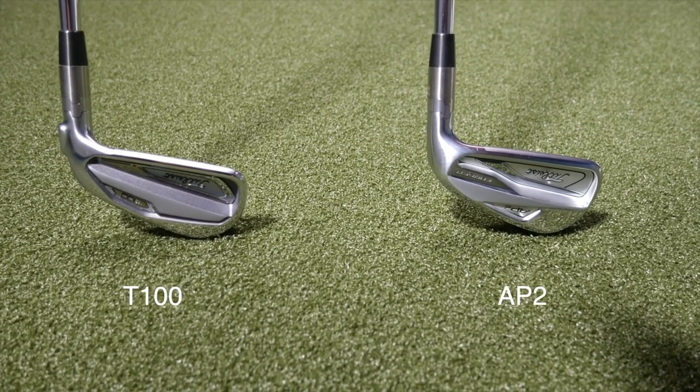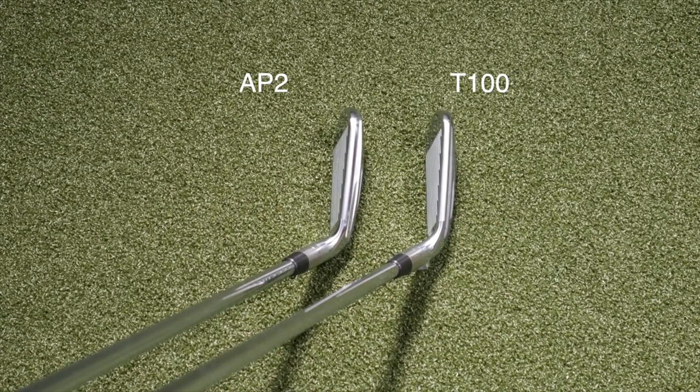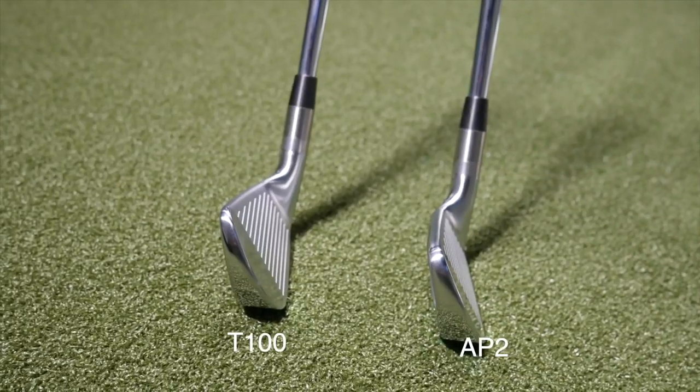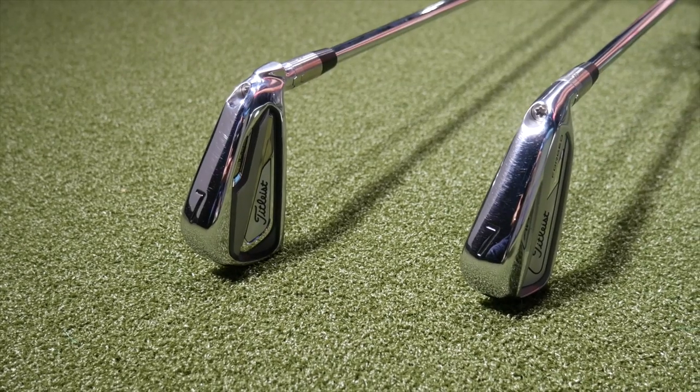Both irons look very similar in terms of appearance and address profile. What are you expecting to see? You're going to hit some shots here with both — similarities, differences, feel, sound? This is the first time I'm going to get a chance to hit the T100. From just looking down at it, it looks fairly similar to the AP2. Probably not going to expect a major difference in distance or spin, since it's got the same loft — they're both at 30-34 degrees, so there's not a major difference. Maybe one might just feel a little bit better off the face.